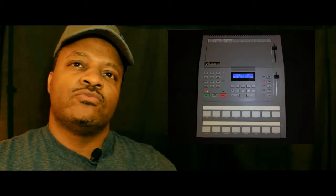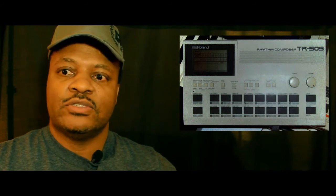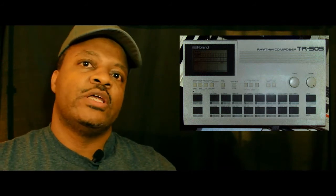I started off with the Roland TR-505. It was pretty good for the time being — it was a smaller drum machine and it had some pretty cool digitally stored actual drum sounds in it. That was good for a little while until I graduated to the Alesis.